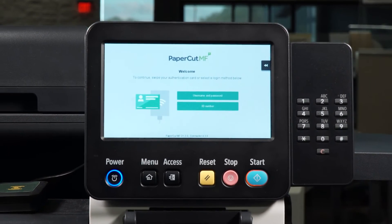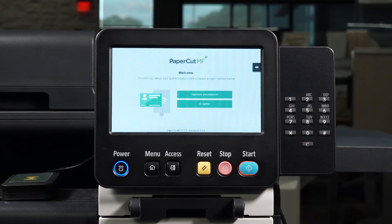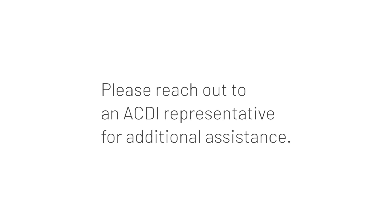Congratulations! You are now ready to copy with a PaperCut MF-enabled device. Please reach out to an ACDI representative for additional assistance.